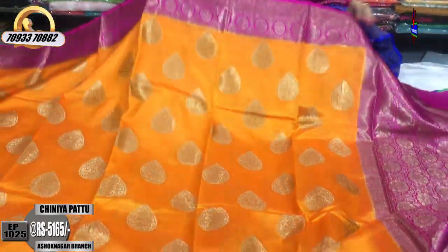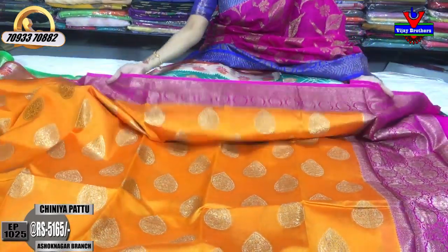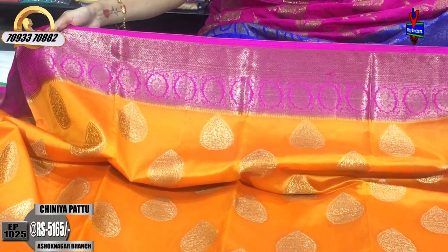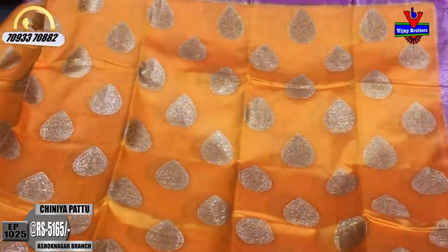This is the mango color. This is the pink color match. Pine border, antiques, and flower border. This border has two sides. I am using the sari for $50. I am also using the sari for $5,165.